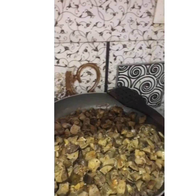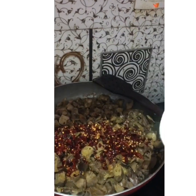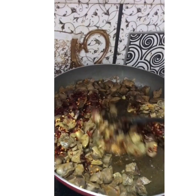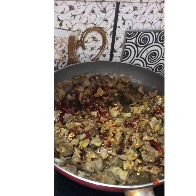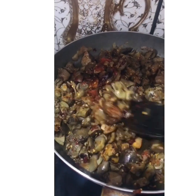Now let's start off with the rest of the ingredients. First, let's add the ground red chilies. You can add more chili powder if you like it spicy, red and hot. Stir it well.